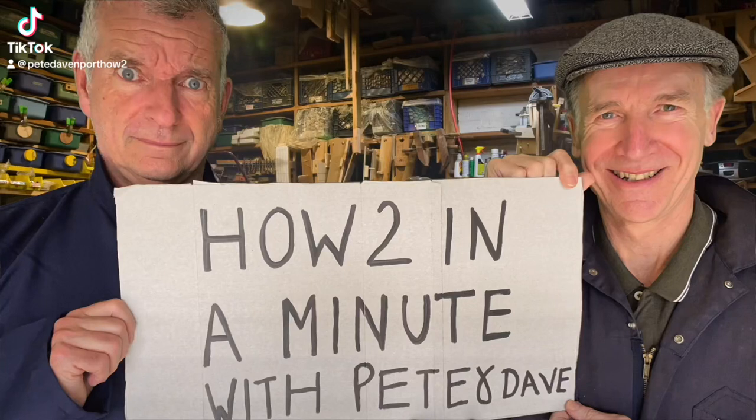How To In A Minute with Pete and Dave. Welcome to How To In A Minute with me Pete Davenport and me Dave, and today we're going to tell you in a minute how to be a better artist.